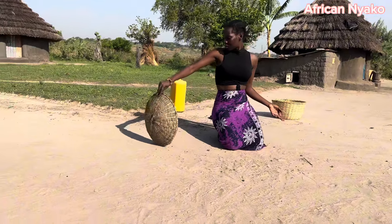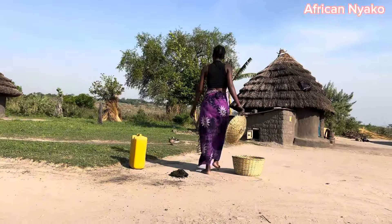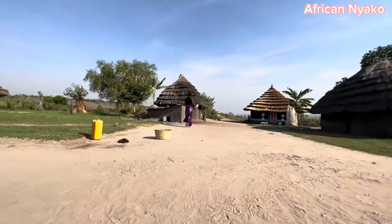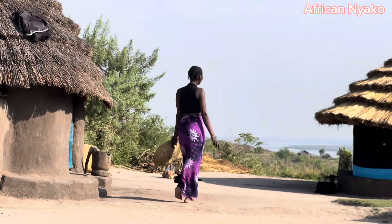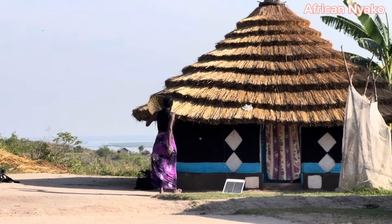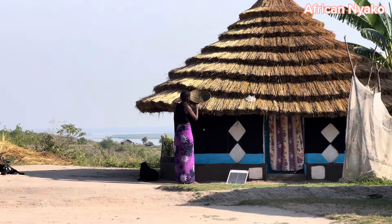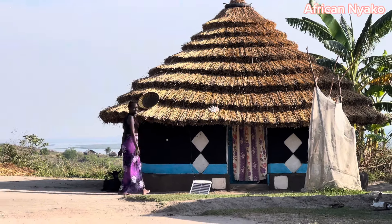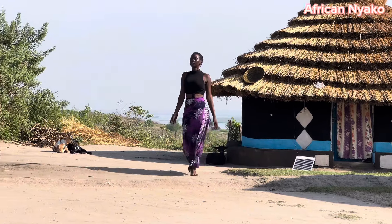That's it for this one now. I'm going to put it on top of the house to dry.